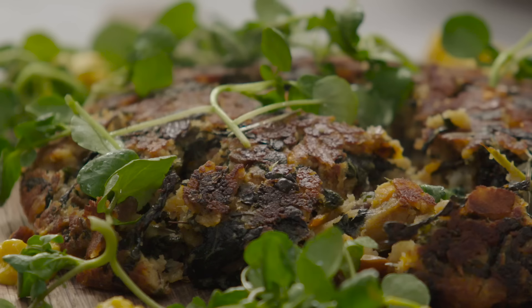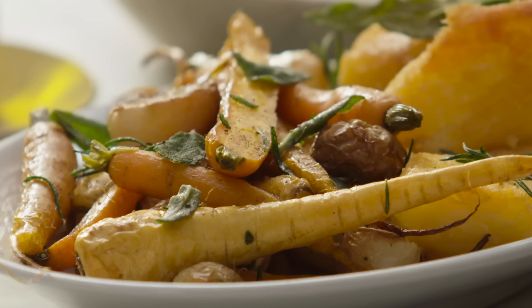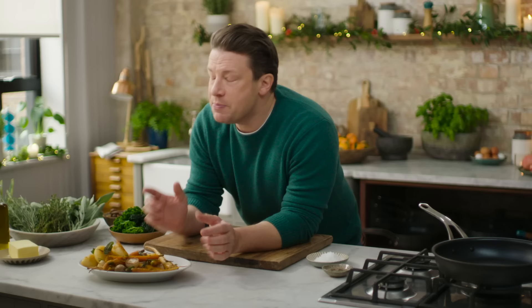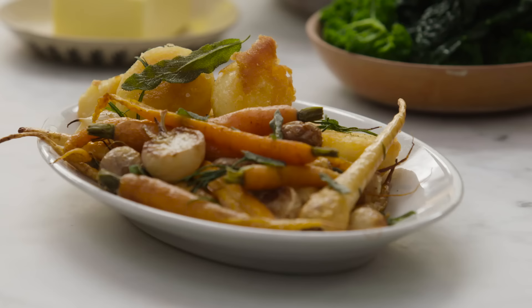It's a potato dish that embraces many, many leftover vegetables. I've got carrots here, you could use turnips, swede, I've got some beautiful parsnips. But there's one rule: as long as half of it is potatoes — a nice Maris Piper or King Edward — that's what binds it all together and gives you that incredible crispy outside, fluffy inside.